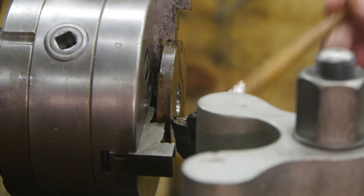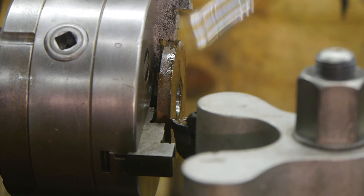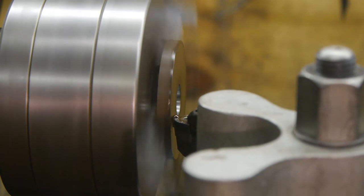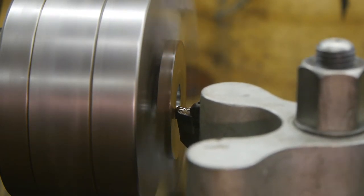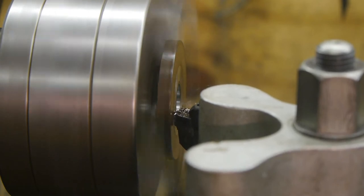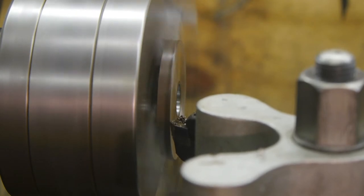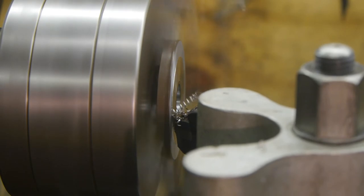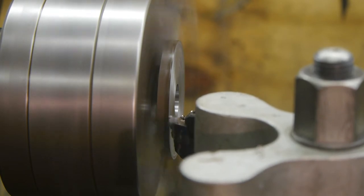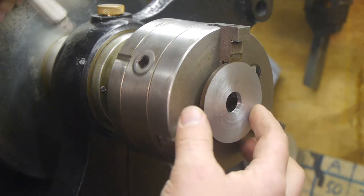I'm apologizing for the poor video angle — I'm trying out a different tripod and this is the best I could do. Alright, here we go. I will continue doing this for a while, and then later I'll flip the workpiece. It's a bit rough but not hot. Let's flip this piece around.